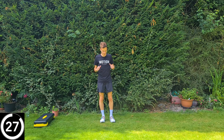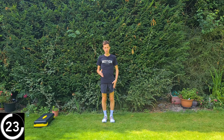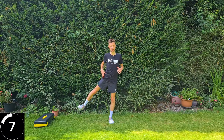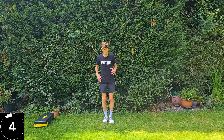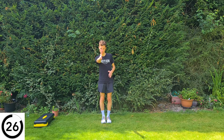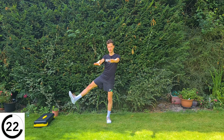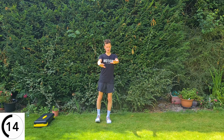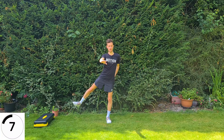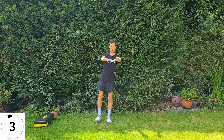Next exercise is hip abduction — you're on one leg whilst the other does the work. Hold on to something if you want. The right leg is doing the work: arms out in front for balance, bring the leg out to the side and then slowly back to the middle. Keep your toes facing forwards, keep that knee nice and straight, keep everything square on, and try not to turn your body. You should feel the muscles on the outside of the hip working hard, and the standing leg working hard to stabilize you.